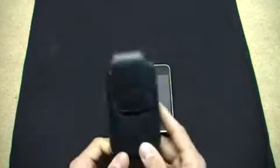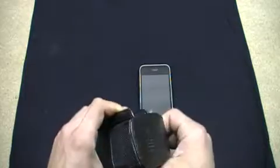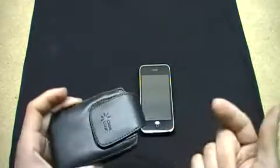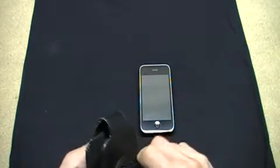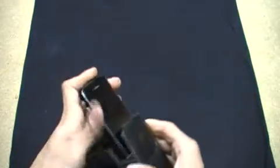I bought it for 15 bucks — it was actually at Marshall's so I'm not sure if they still sell these anymore. This case is amazing: holds your iPod Touch, iPhone, Blackberry, whatever. The magnetic flap definitely stays shut once it's secured, swivel belt clip stays on nice, and your iPhone slides in beautifully. It's nicely lined so it slides in with no scratches.